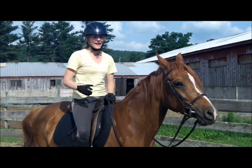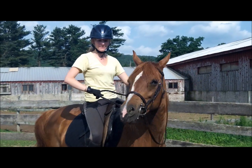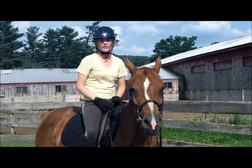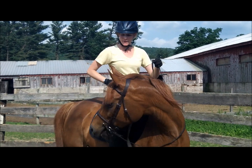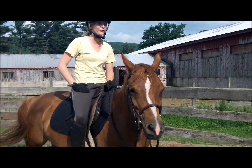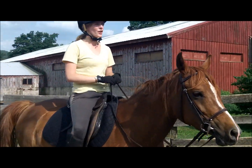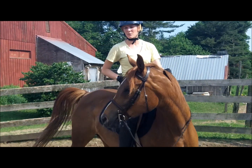I'm going to go ahead and practice this on either side. I'm going to lift, slide, pull to my hip, wait for her to give. I'm essentially waiting for two things: for her to give with her head and stop pulling on me, and for her to stop moving her feet. There are a lot of horses that when you first do this will move their feet and follow their heads with their bodies, so you have to wait until their feet stop moving completely.